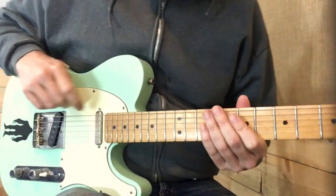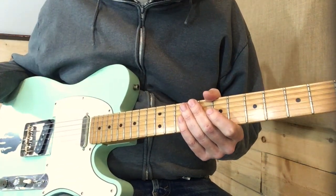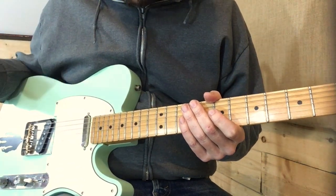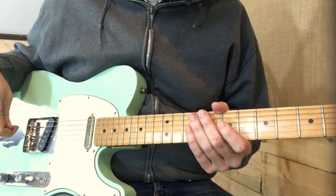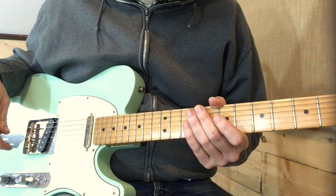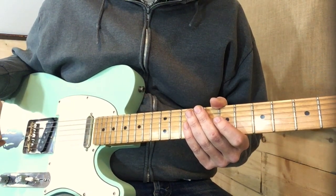The song is in D, and Roy Nichols throws some really cool bluesy flourishes into this intro, which also then acts as the outro. We're going to go over this once — just know that the same part is played in the outro.